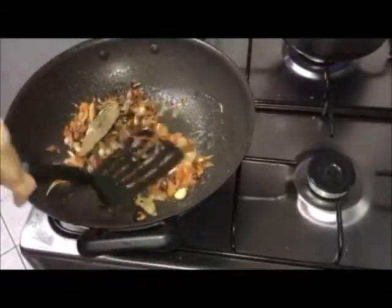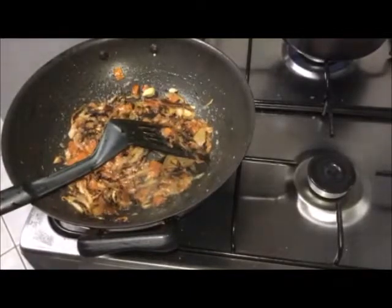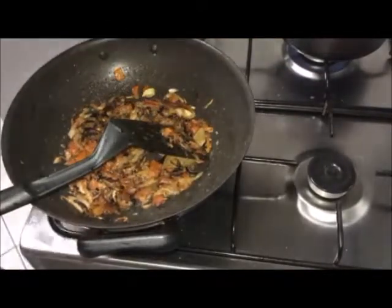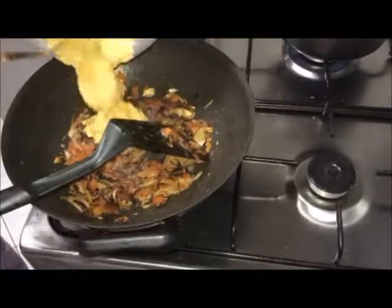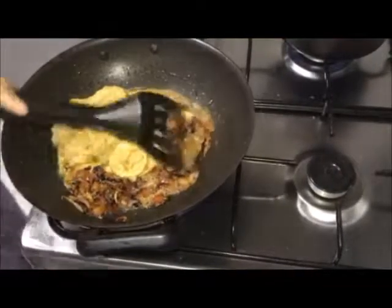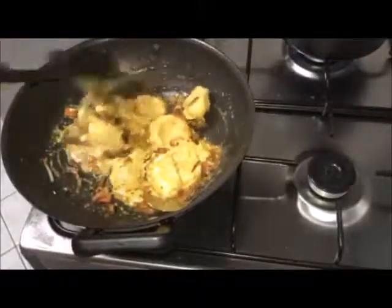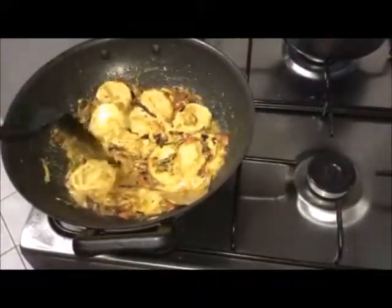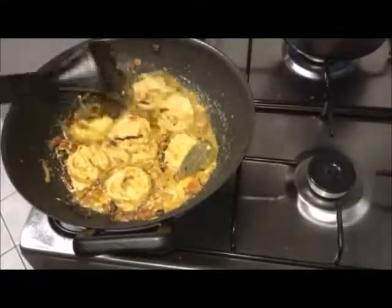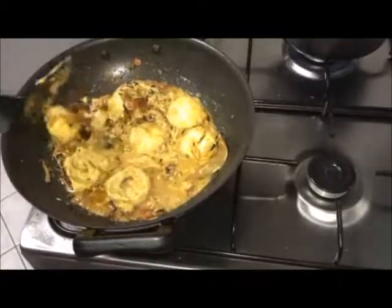Add salt and dark pepper. Add marinated mushrooms and cook for 2 minutes.